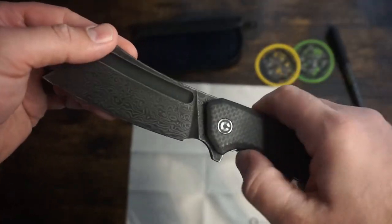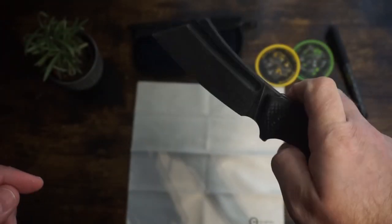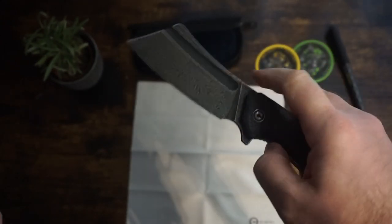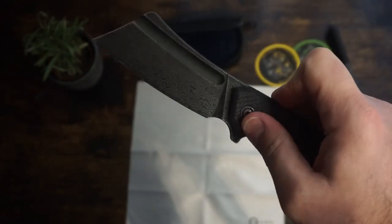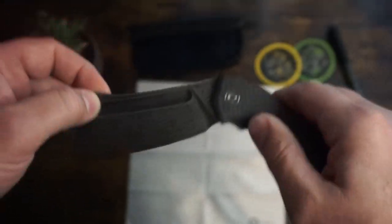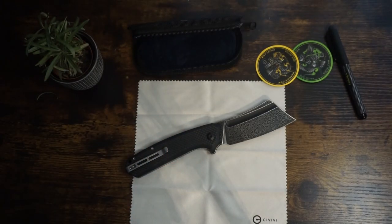I want to thank everyone for taking their time to watch this video and ask you to help me build this channel by subscribing and hitting the like button. I have more knives to unbox so I can give my initial impressions and then carry them for a while to get a real feel of how they will perform as an everyday carry. If there are any blades you'd like to see me review in the future, feel free to make some suggestions in the comments below. Thanks again for watching and make sure you keep a lookout for our future videos.